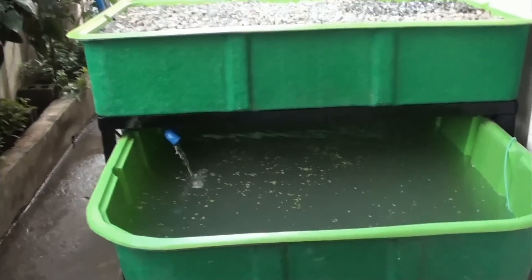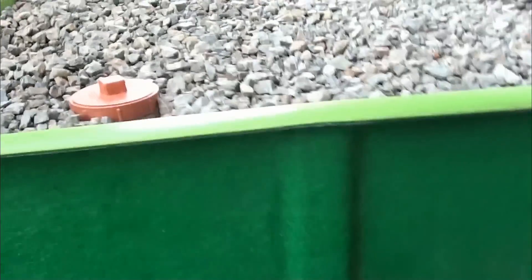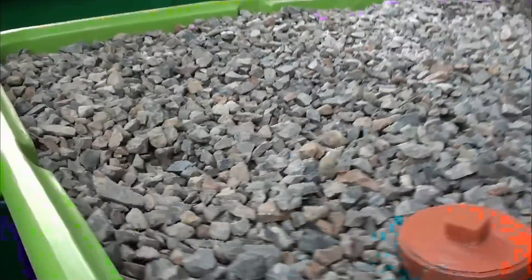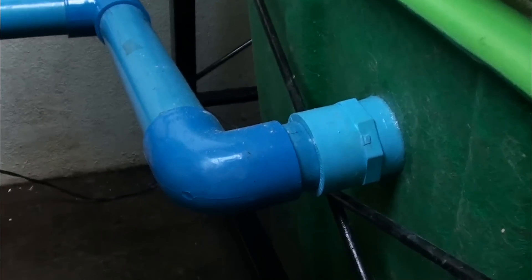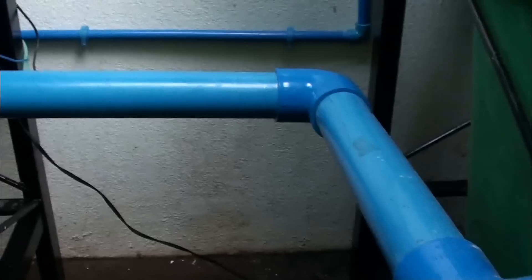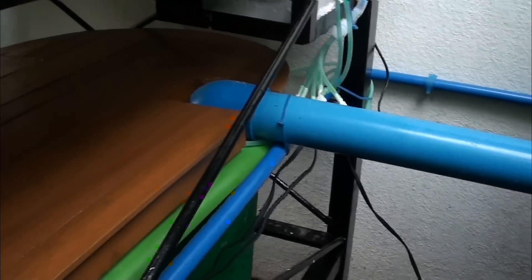Let us start at our fish tank. This is our MADE 1,200-liter capacity fish tank. Now from the fish tank, we have an overflow that goes to our 5-stage filter — our MADE 5,000-liter capacity 5-stage filter. It flows through its 5 chambers: the vortex filter, brush filter, and the back media compartment.